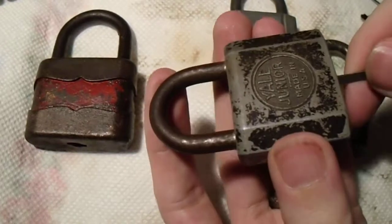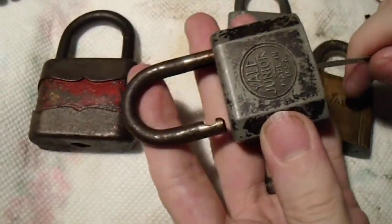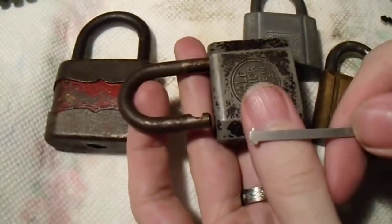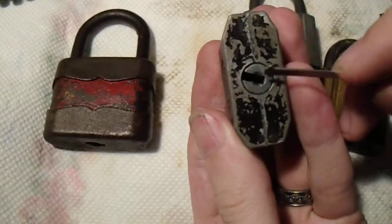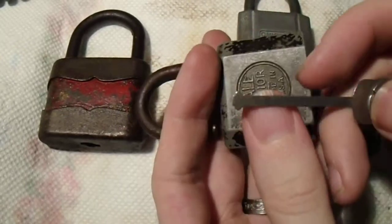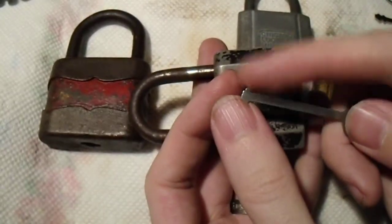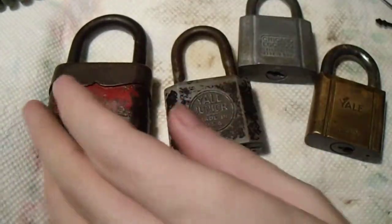This is a warded version of the Yale Junior, and it can be a little bit tricky, but there you go — open. This is the tool that you want to use for it, because despite the fact that it is single-sided like some of the other warded locks I've shown you, it has a very, very narrow space that the warded pick has to fit through.